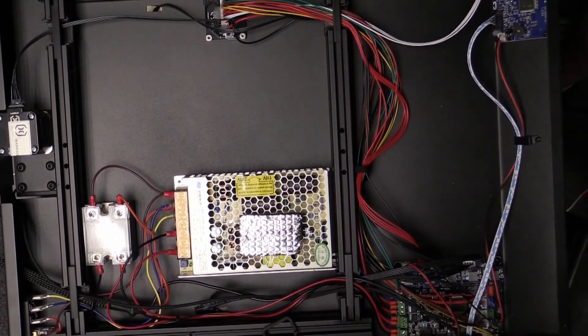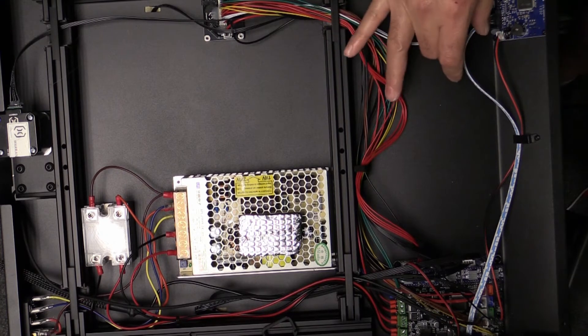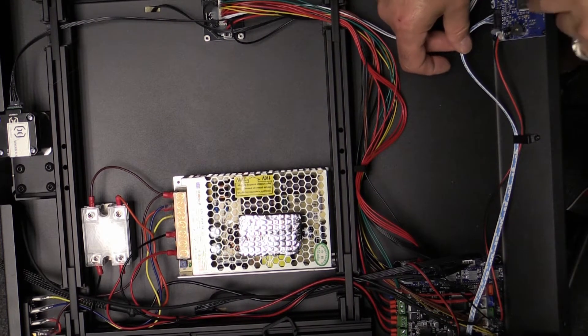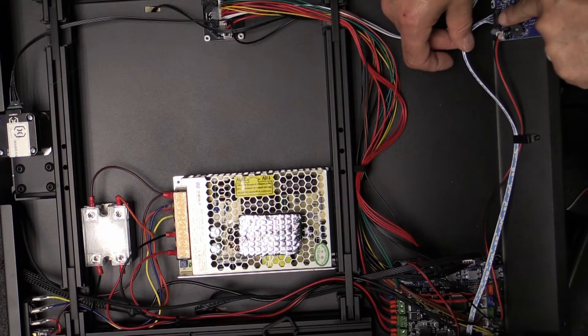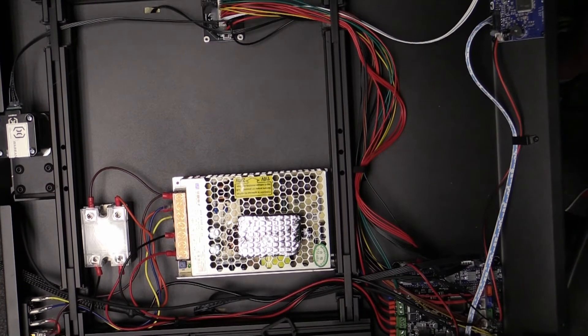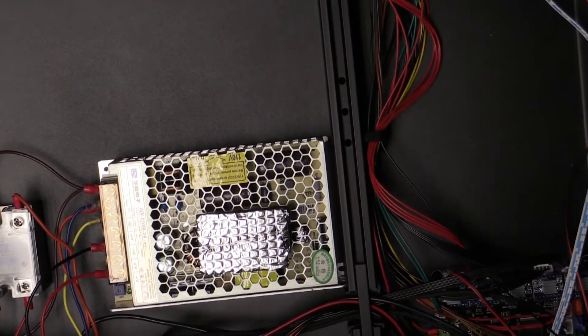So now you can see the inside of our Sidewinder printer. This is the cable that needs to be disconnected. I'll zoom in and try to get a little closer — let me move my camera so we get a better angle on it.